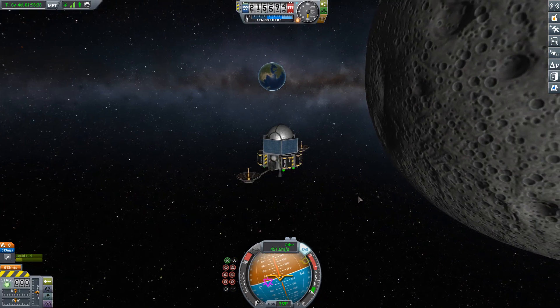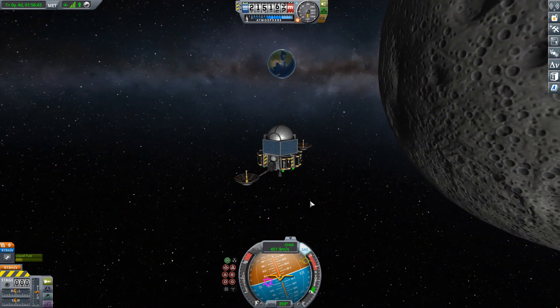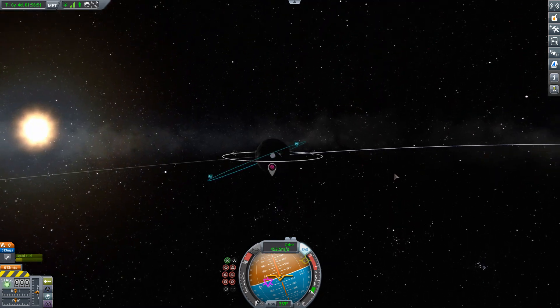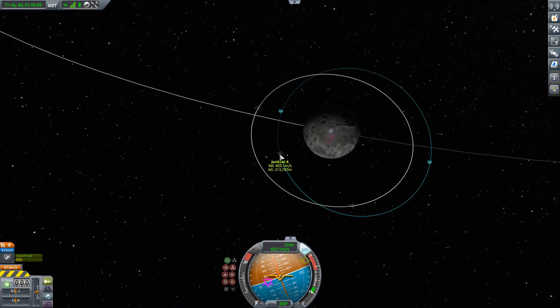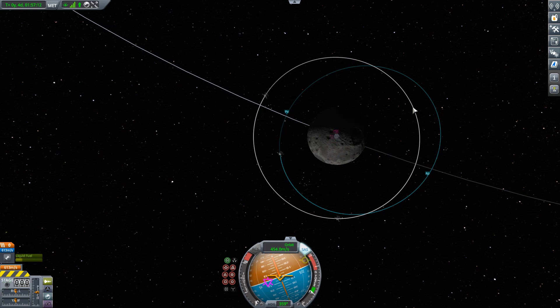Here we have JunkSat 4, and as you can see, JunkSat 4 is already in orbit about the moon. But if we take a look at our orbit, we'll notice that it is fairly eccentric — it is not very close to being a circle. It is also significantly inclined to our target orbit. Our goal here is to get this relay into the same orbit as our other two relays, and to position it so that all three relays are equally spaced around that orbit — roughly about this position right here.